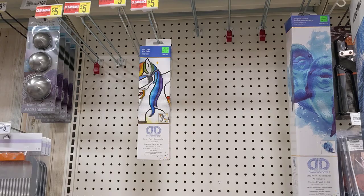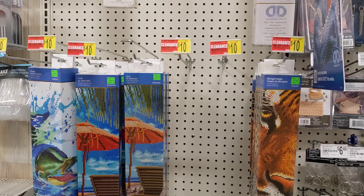Hello, my name is Natalie. Welcome to my channel, Diamond Painting by Nat. And guys, I came to Michael's just to purchase a frame, I swear to you. And look what I see — diamond paintings are on sale.